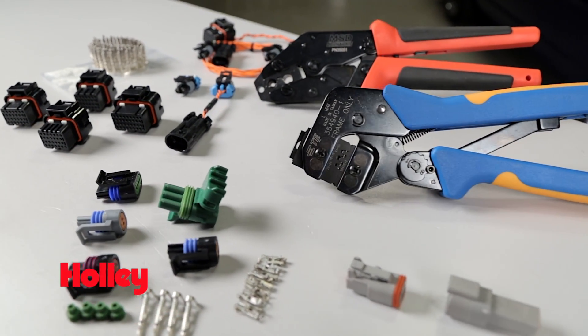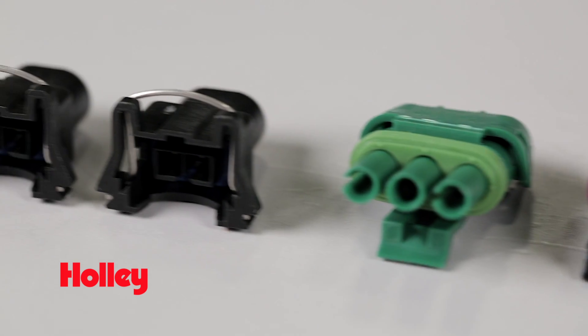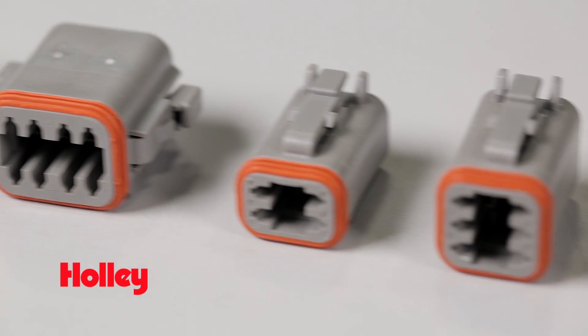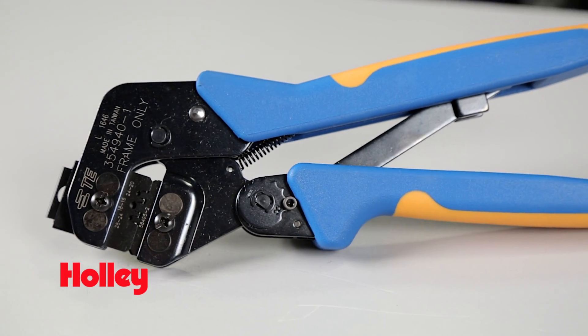Here at Holley and MSD, we understand the dilemma. That's why we put together a great selection of specialty connectors for use with Holley and MSD electronics, as well as a complete selection for popular aftermarket and OEM style connectors. And don't forget about our full line of crimping tools to help you make that next wiring job a little less frustrating.